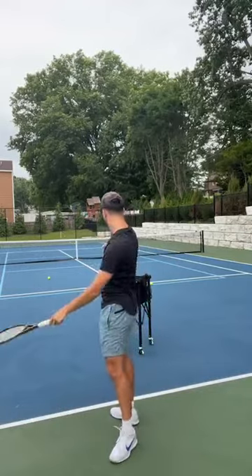So again, that is the three-step serve method.